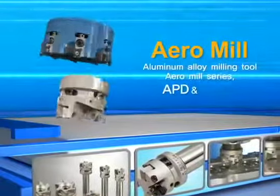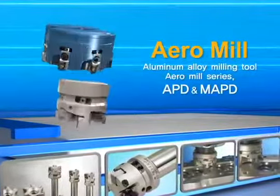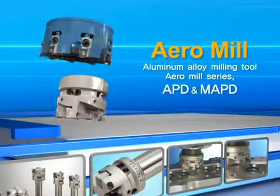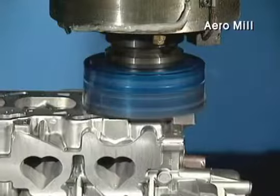High Precision. High Performance. Corloy High Speed, High Efficiency Milling Tool — Aero Mill. Aero Mill is a high precision milling cutter for the high speed machining of aluminum alloy.